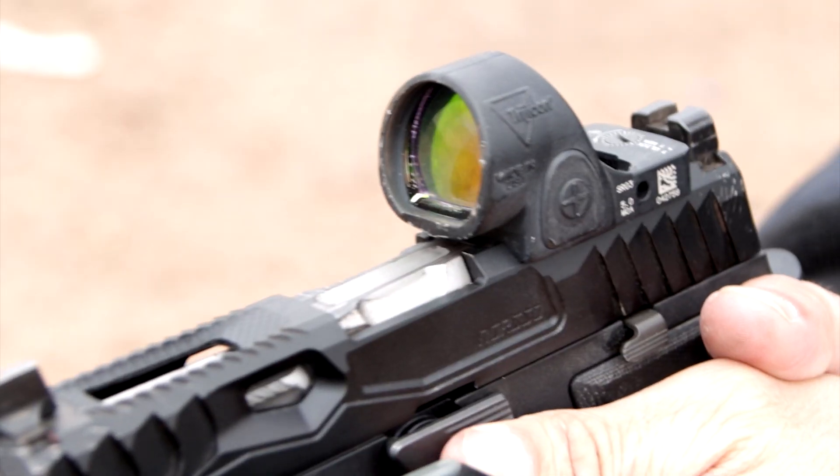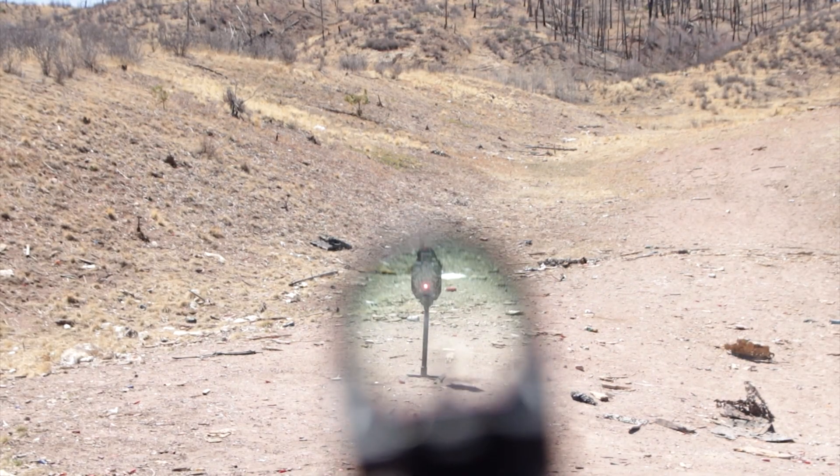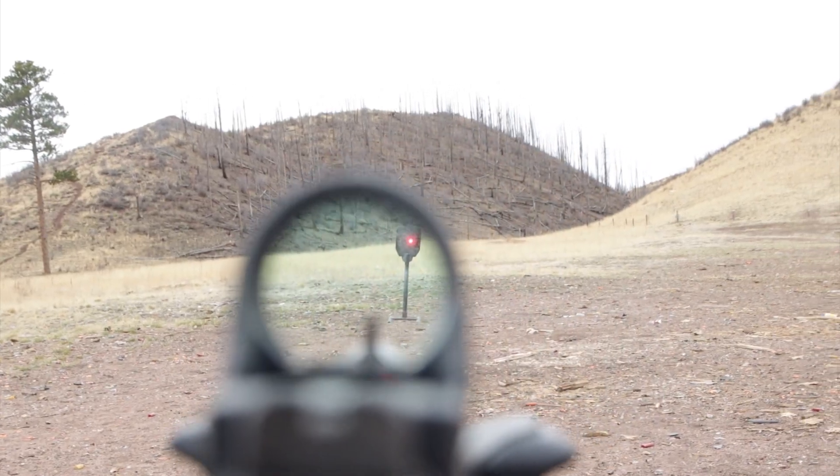Next, we have the Trijicon SRO. This is another fantastic option for your SIG P320, especially for range training. The SRO features a large circular field of view window, which gives the shooter slightly more room to find the dot.